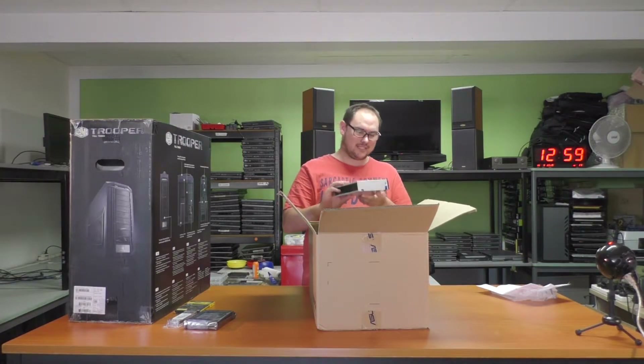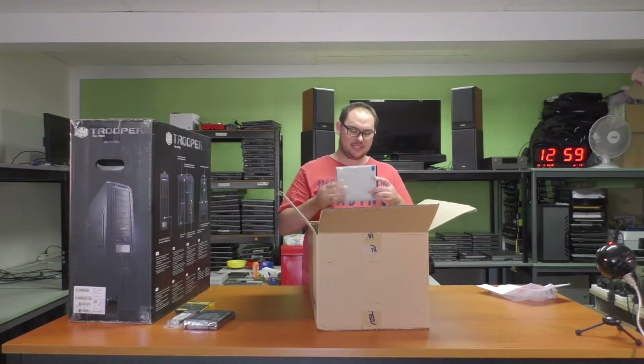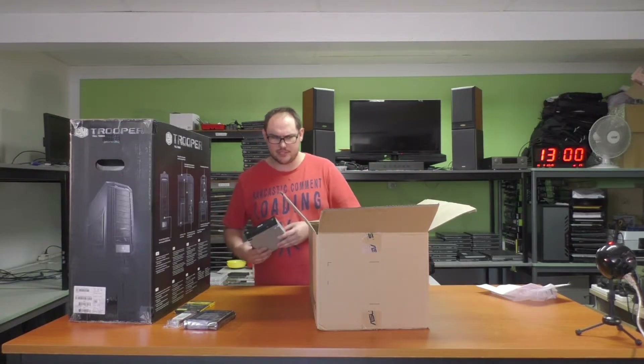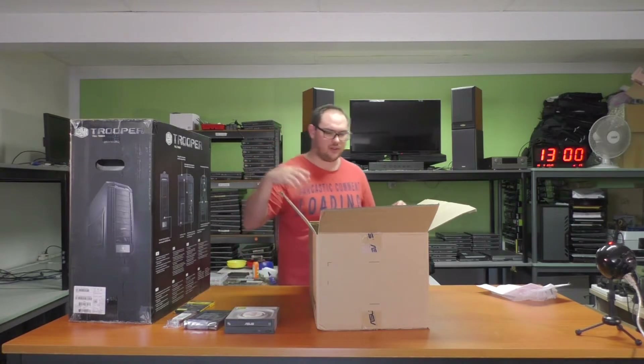DVD drive. I haven't seen one of these in a new PC in a very long time, to be honest, so I'm surprised that's included. But maybe he wants to watch DVDs, or just wants it there just in case, which is fair enough.